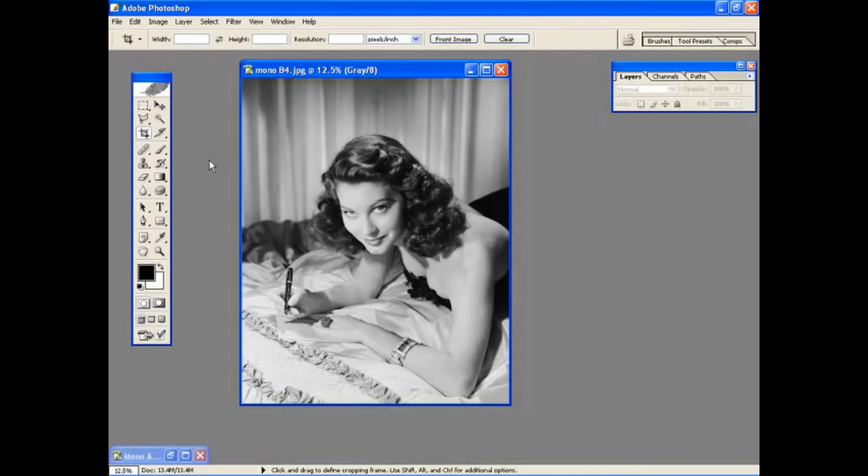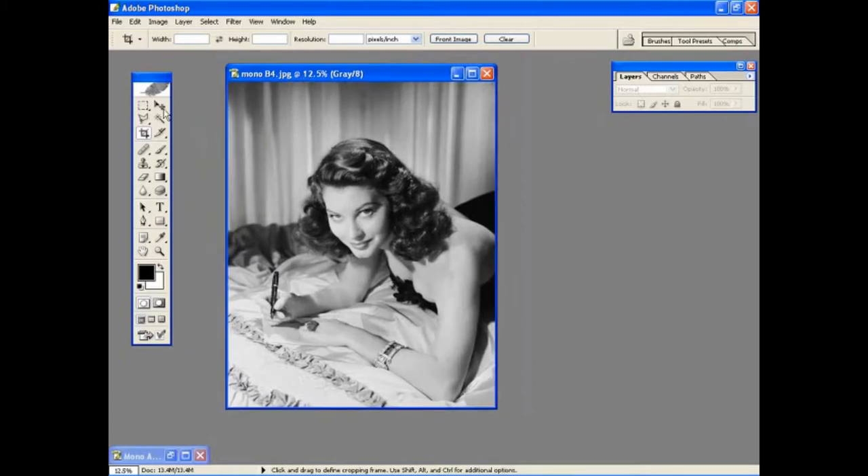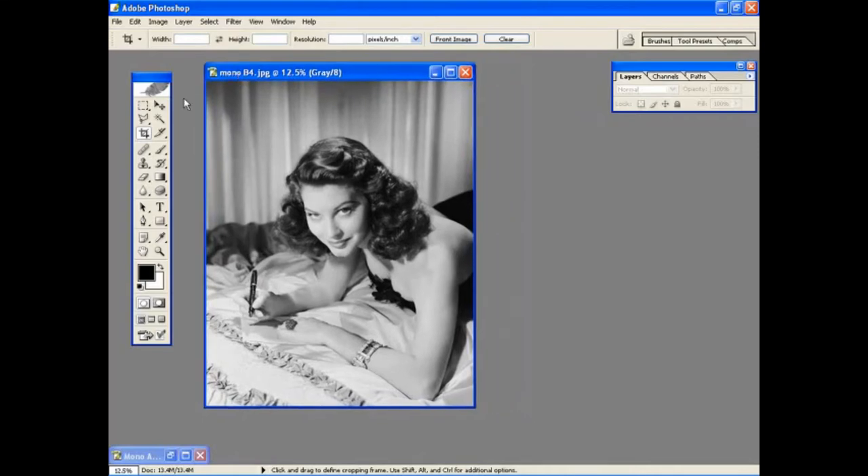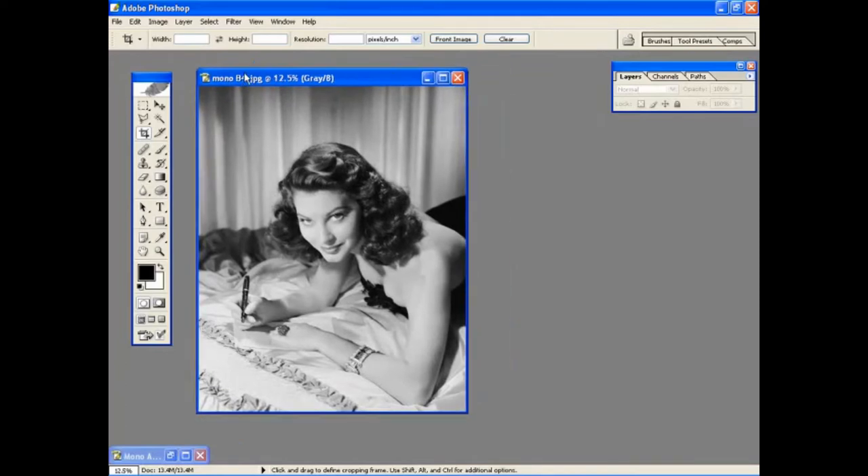Hi there and welcome to the first tutorial in our repairing photographs feature. This first tutorial is about colouring black and white photographs, and we've chosen a classic photograph of film star Ava Gardner. While we're big fans of black and white photography here at Digital Photography Effects, the effect you can get from adding colour to a black and white shot can really transform the picture and inject a bit of atmosphere and nostalgia into the shot as well.